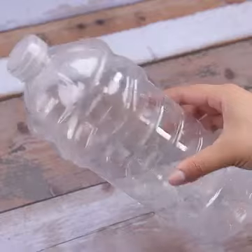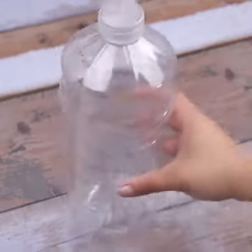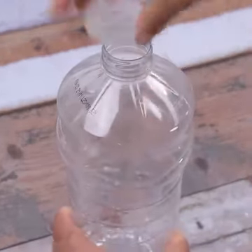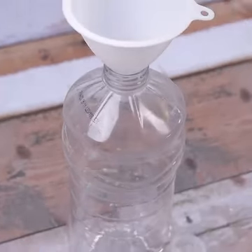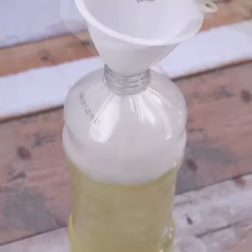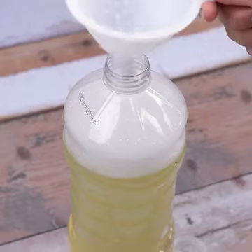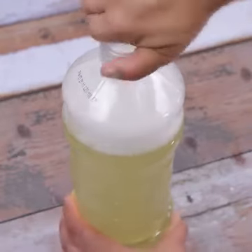Now we'll need a container to use the tip. I will use this bottle that I made a hole in the lid to facilitate application. We'll use a funnel to transfer the mixture without spilling anything. After inserting the lid again, the tip is ready for use.